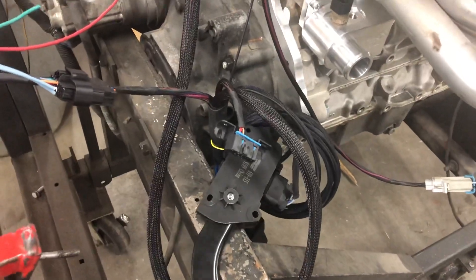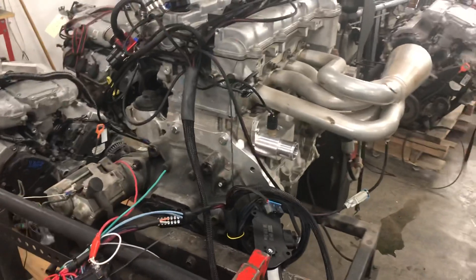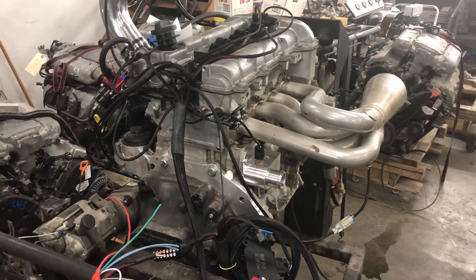Electric gas pedal, no more cable. And two to three times the torque.